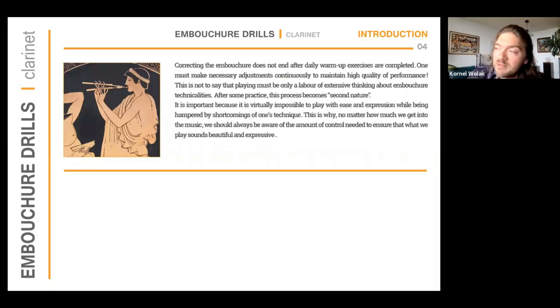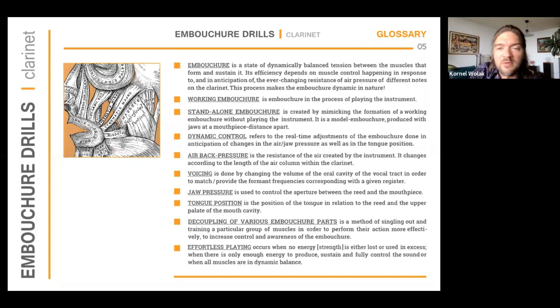Throughout my career and through teaching, I found that correcting the embouchure never really ends — it is a process. We always have to maintain a tiny 'embouchure department' at the back of our mind. Even the most skillful player in the world cannot shut that department down while performing; we must always dedicate a certain percentage of our awareness to the embouchure. I start my booklet with a glossary of terms so it is clear to everyone what I'm referring to.